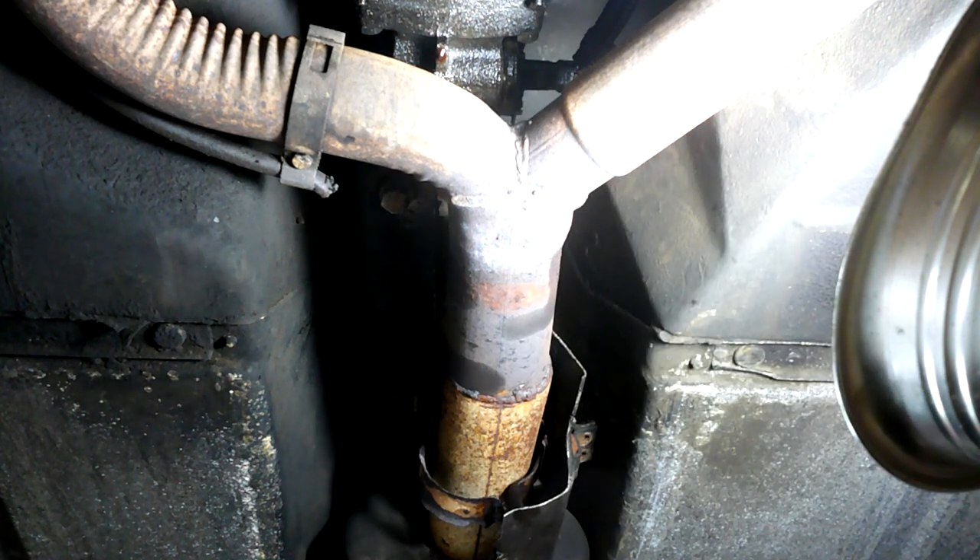Out with the old, in with the new. Eww, look how dirty. I've discovered that it's impossible to get my camera up in here to show you this while I do it. So I'm going to simply show you — this is it right here. This is the connector, right here. This is what I'm taking out. And this is the bolt I have to take out to pop it out.